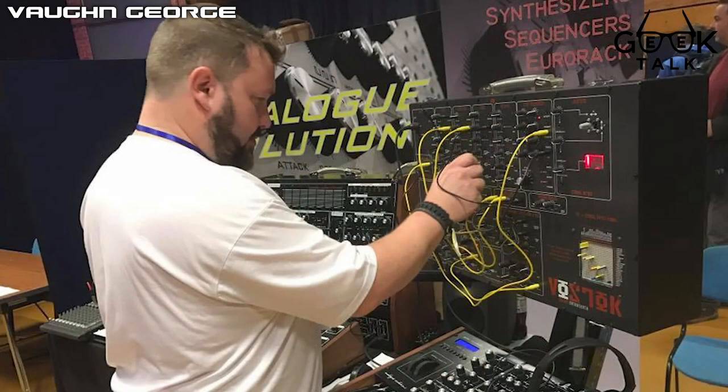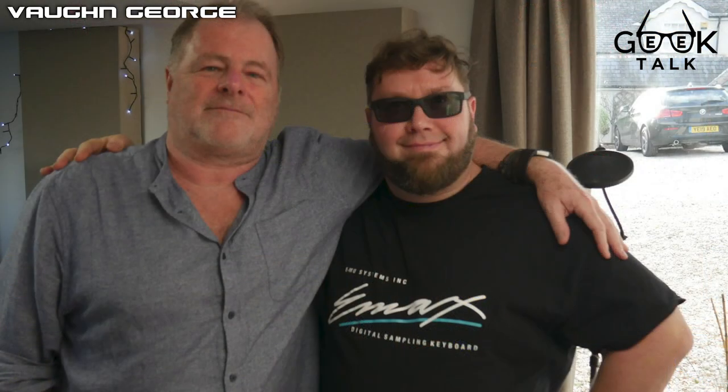I'd like to make a special shout out to my good friend and fellow channel member Simon Forsyth. You probably know his name if you're in my Facebook group. Simon has become a key member of this community - a very dear friend and almost a silent member of the Vaughn George community. He's one of the moderators of my Facebook group, and I want to push him into the limelight a little.